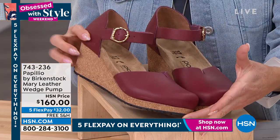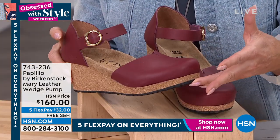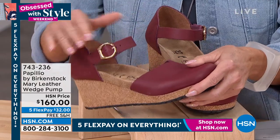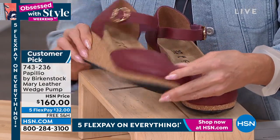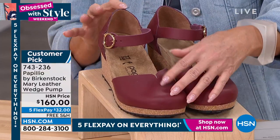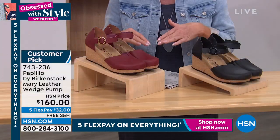This is going to give you a little bit of that lift that you're looking for, a little bit decorative. You can see the hardware is so fun, decorative in design. This is what we're calling wine, and these are a customer pick. I love the Mary Jane style too.